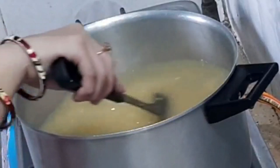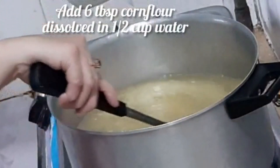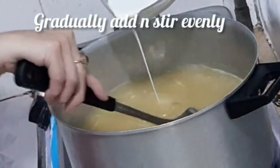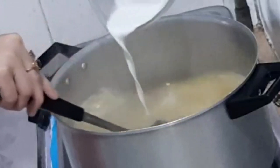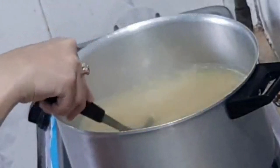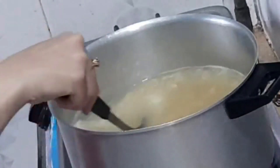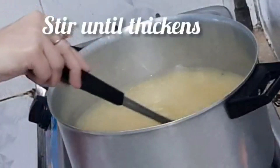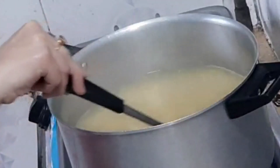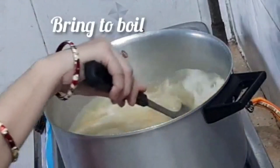Keep stirring. Put the flame on medium-high and let it cook, keeping it going for a little bit.